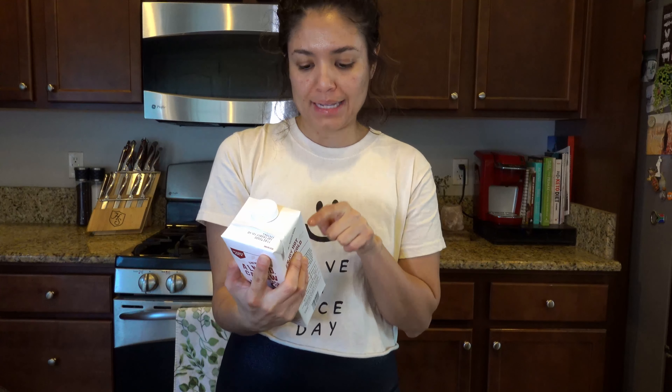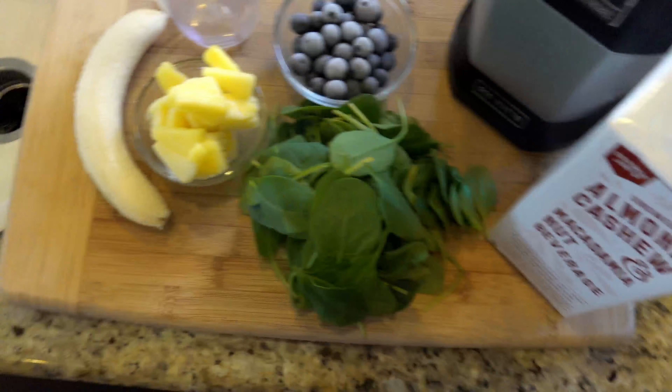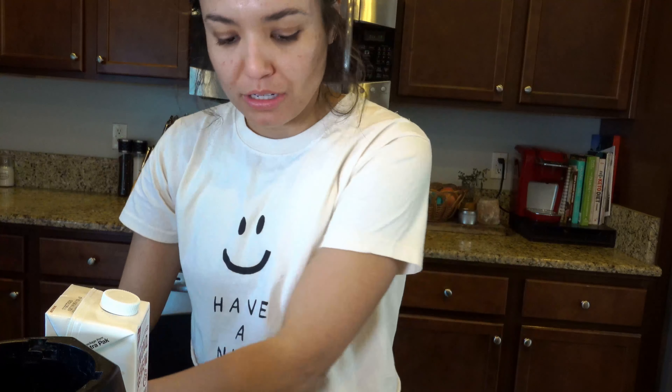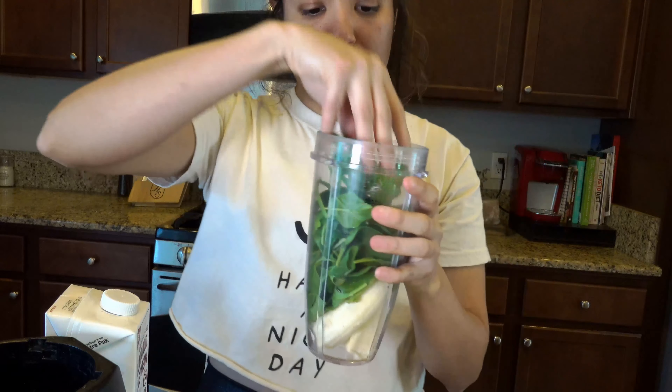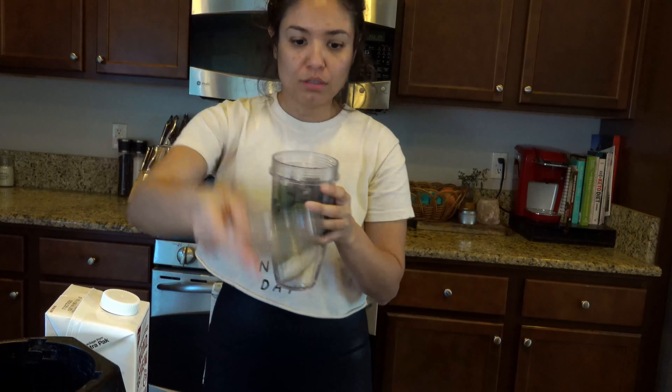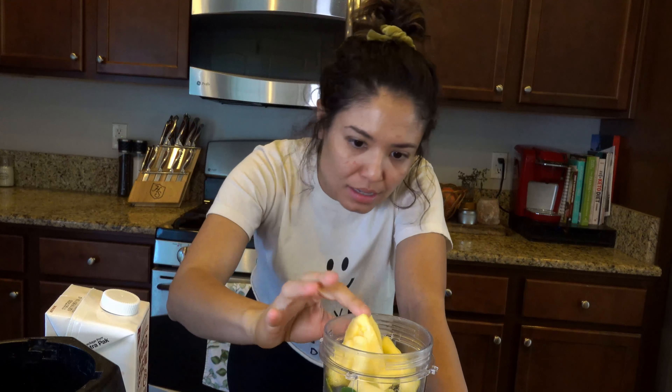For today's smoothie, the liquid base is going to be this unsweetened almond, cashew, and macadamia nut milk from Trader Joe's. Then we've got banana, pineapple, blueberries, and spinach. I put the banana in first, and I really want a lot of greens today so I'm overloading with the spinach — more than half the blender is taken up by the good greens.